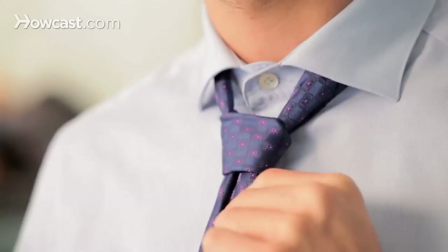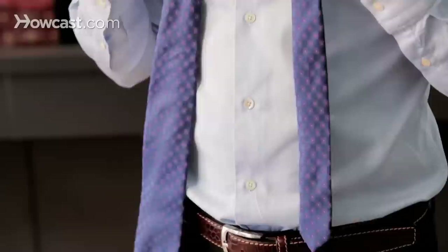Hello, this is Charles from Louis Perpall. We're in New York and today I'm going to teach you how to tie the small knot. The small knot has many names, but it's actually pretty simple to do. It's also called a cant knot or the oriental knot.